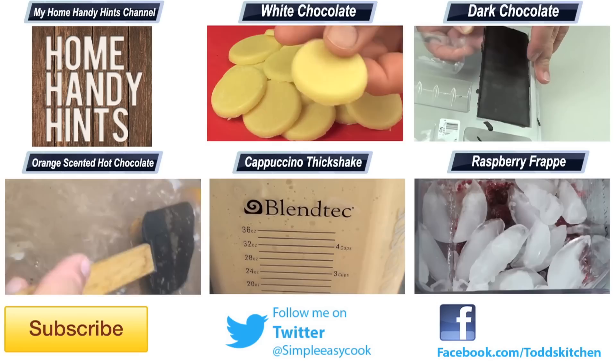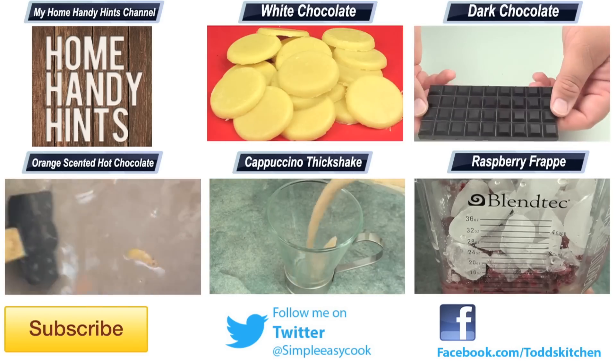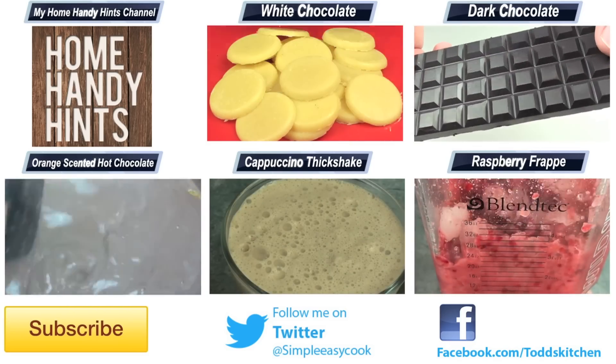So thank you for watching this episode of Todd's Kitchen. As always, I'll leave a list of ingredients down below as well as links to my Facebook, Twitter, Instagram, and Home Handy Hints channel. Please do me a favor by giving this video a thumbs up, leave a comment and subscribe, and I'll see you next time for another delicious recipe.